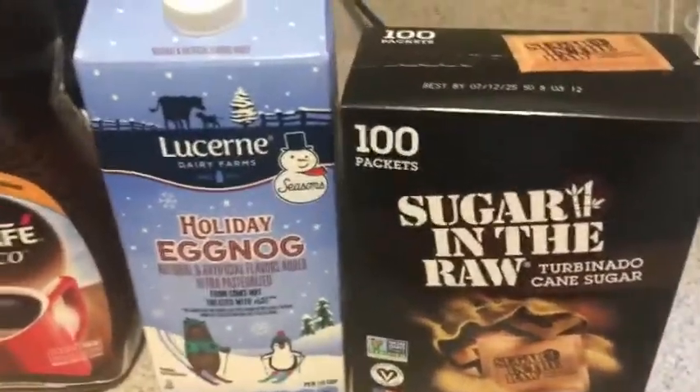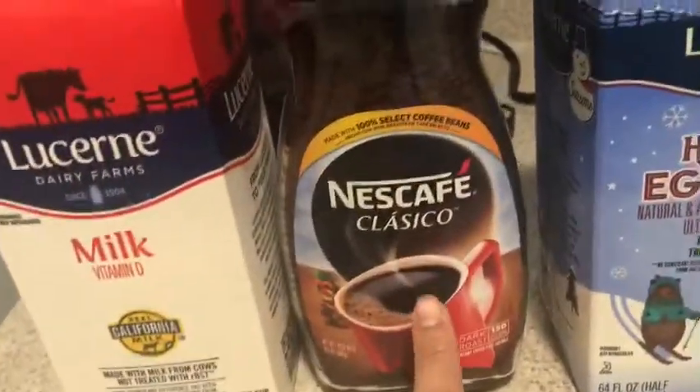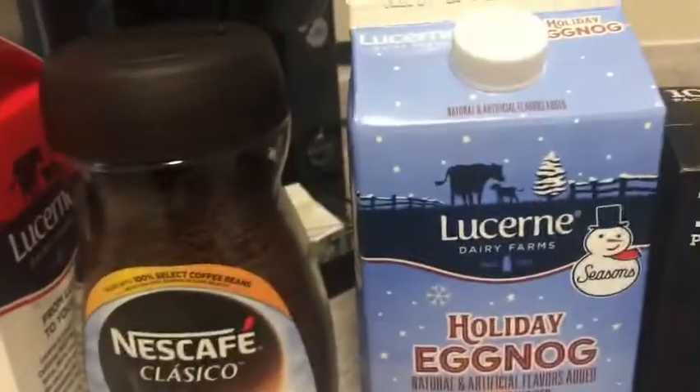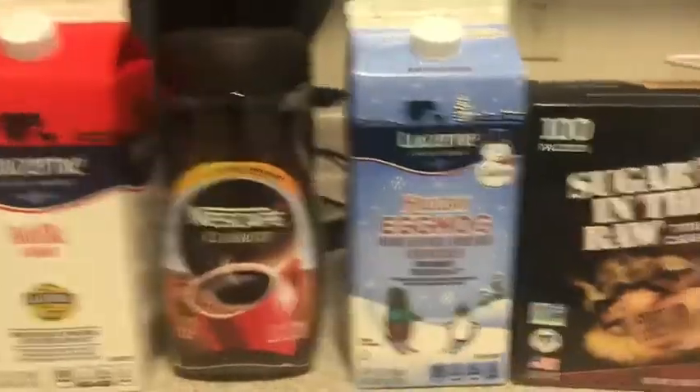So here's our recipe: Nescafé Classic and eggnog milk — this is the eggnog milk, they're only selling this for Christmas — and sugar of course. That's our recipe and we're going to start now.